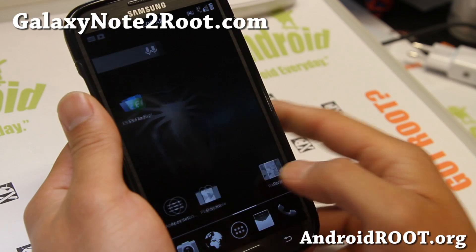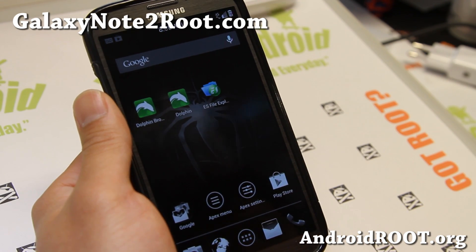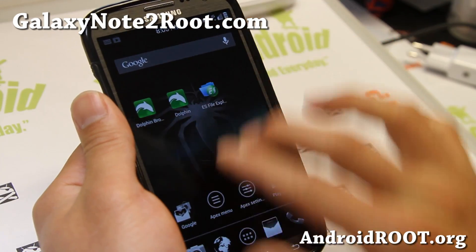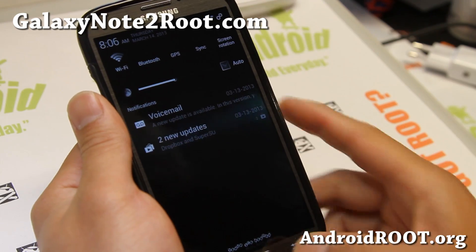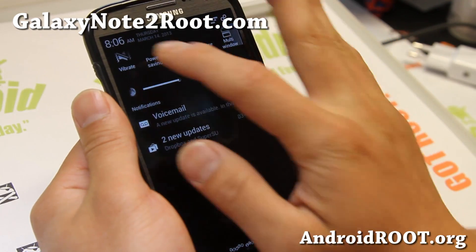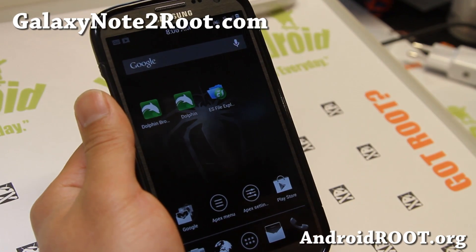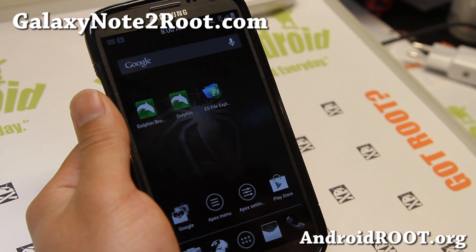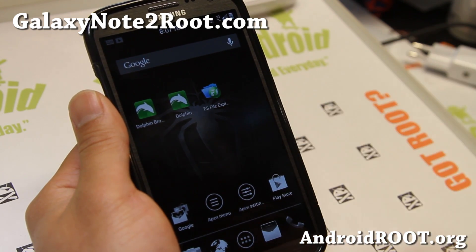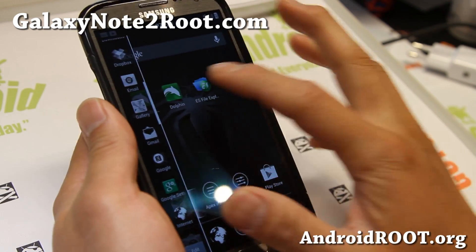Very fast ROM and also very good battery life. The main thing with this ROM is that it comes with a totally themed-out ROM. So everything is themed, and also it's odexed, which means it will run slightly faster. Odexed ROMs don't support theming as much, but this comes already themed out of the box, so it should have no trouble.